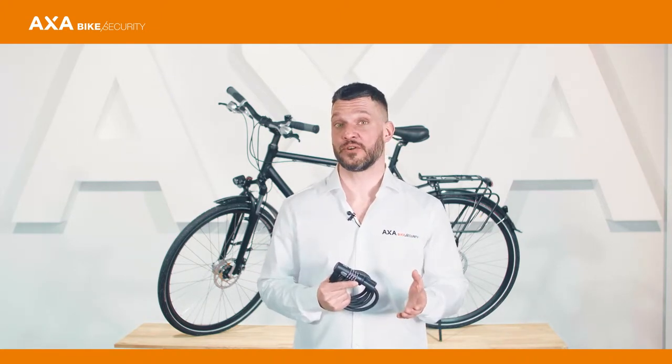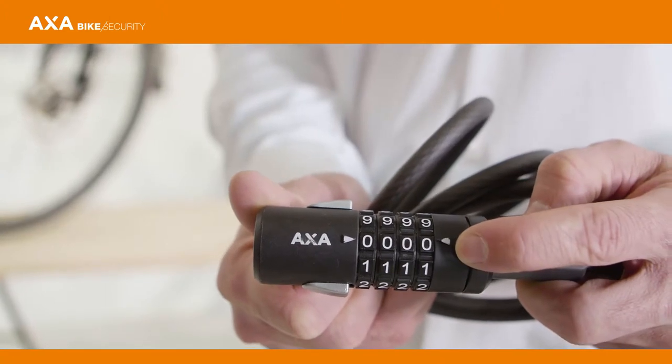I'm going to show you how to set the code of the AXA Newton 95. By default the code is set to four times zero. You can easily change this into a personal code.